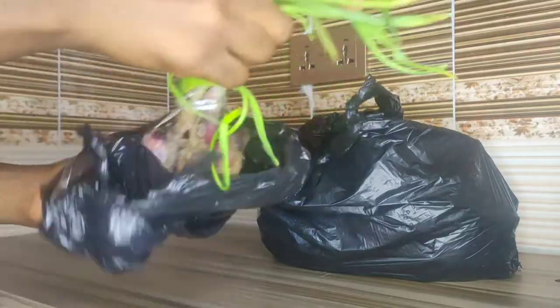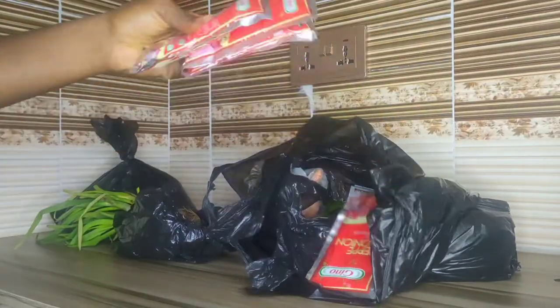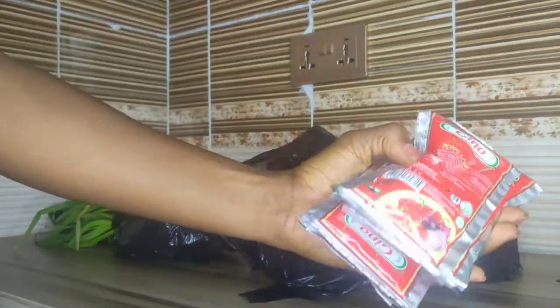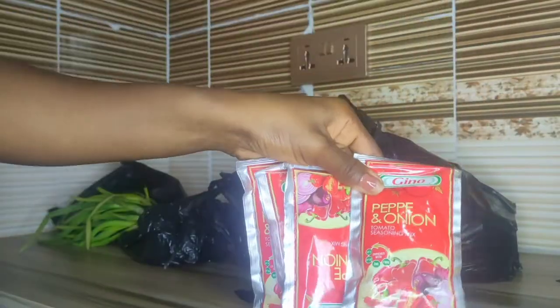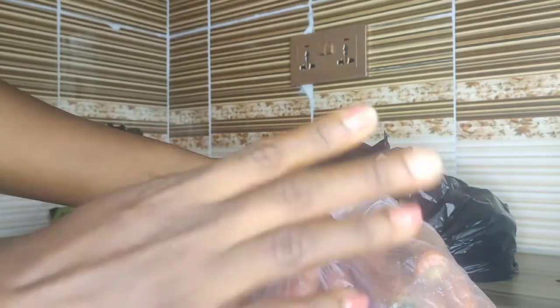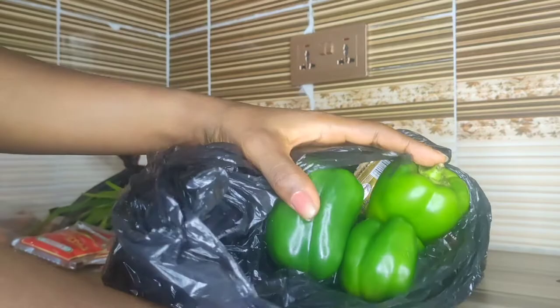So guys, this is my spring onion, I got it for 200 naira. I blended my tomato and pepper in the market. This is my tomato paste — I'm using the pepper and onion, the Gino brand. I got five for 500, like 100 naira each. I can't believe how expensive everything is. I also got this carrot for about 150 naira, and my green peppers which I got for 200 naira each.